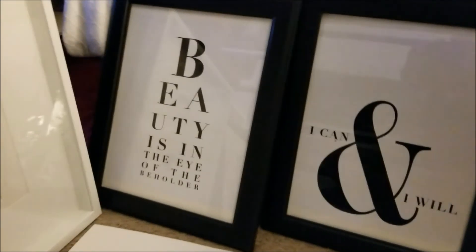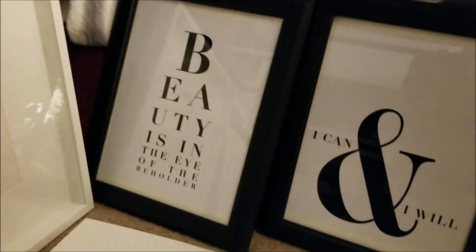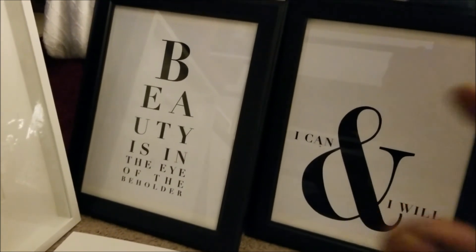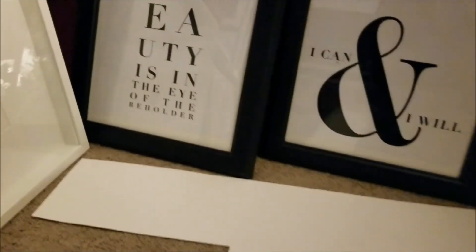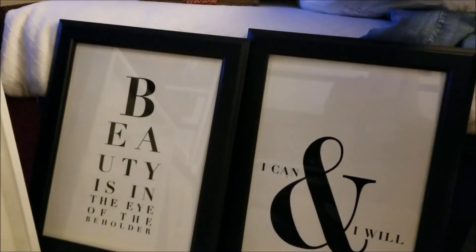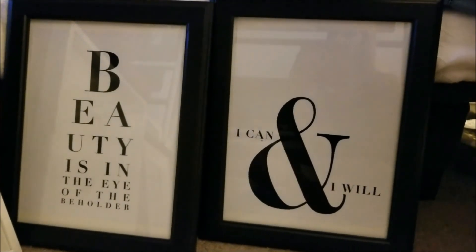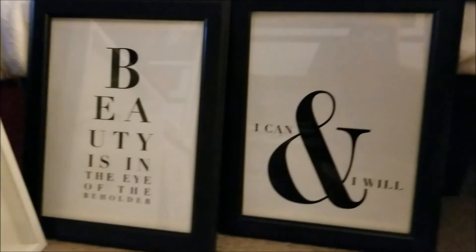I hope this helps you in case you buy a picture frame and the picture is too small for it — whatever color you choose in the poster board will help just like it helped me. Thank you for watching my video. My name is Diamond 76, and you have a good day.